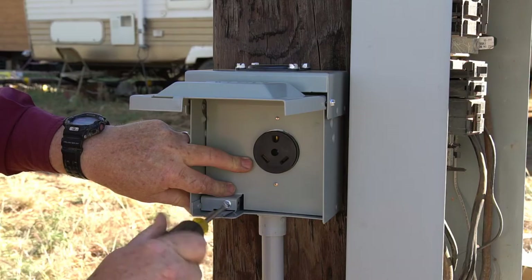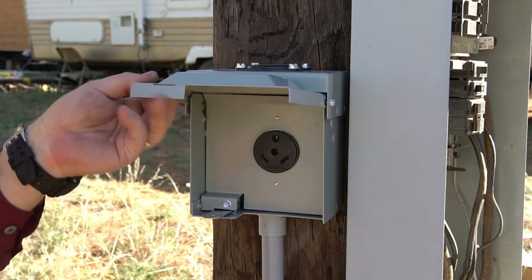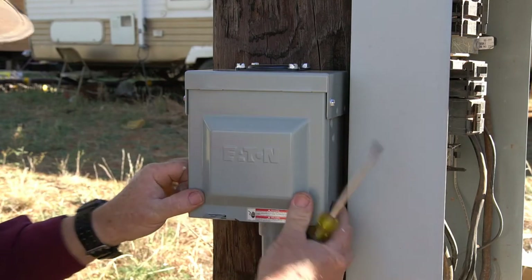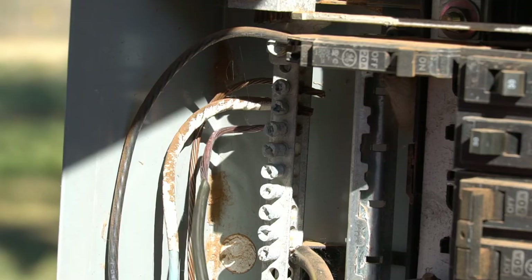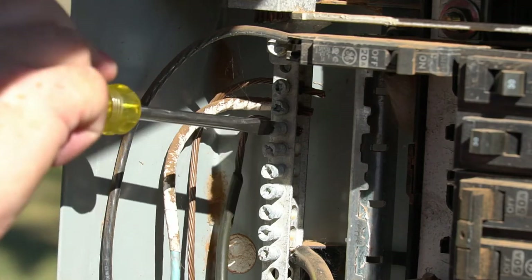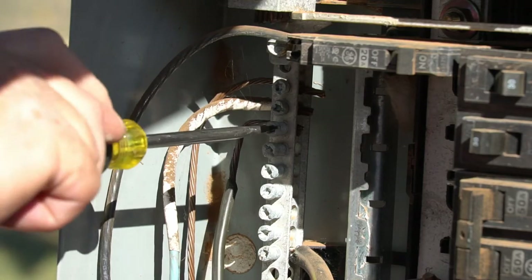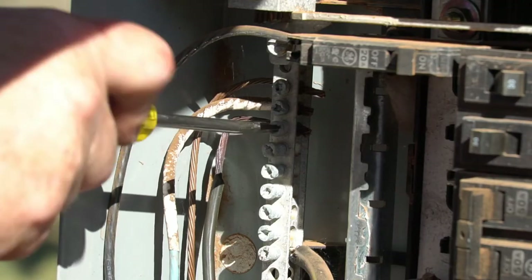Now the outlet is installed. It's time to connect the wires to the breaker box — always connect your wires to the breaker box last. This is the grounding bus; put the grounding wire into one of the available grounding bus connector ports and tighten it down. Always tighten everything down really good.